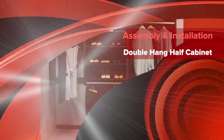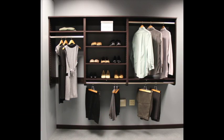This video will show you how to assemble and install the WoodTrack double hang half cabinet as seen on the right hand side of this picture.